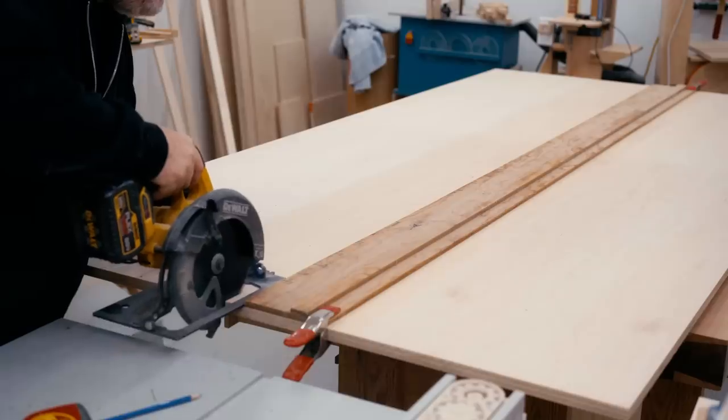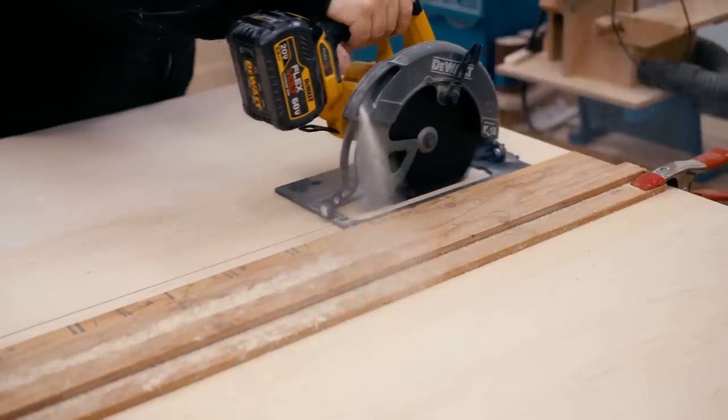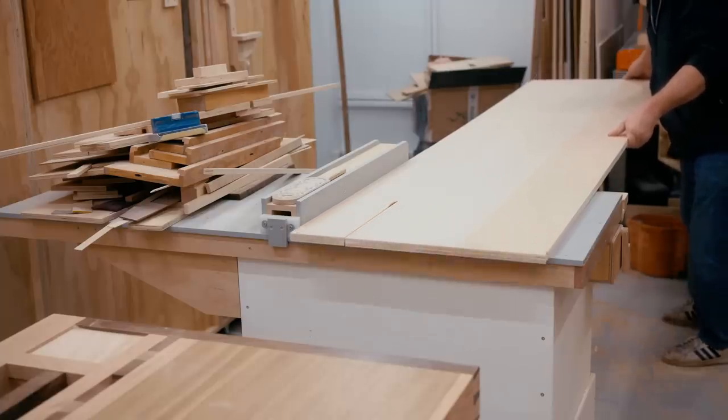Luckily I've developed a bit of a system for doing this. I lift one end of the sheet up and set it on my table saw, and then I go and grab the other end and swing it over and lay it flat on my workbench. And now that it's cut in half it's a lot easier to handle on my table saw.